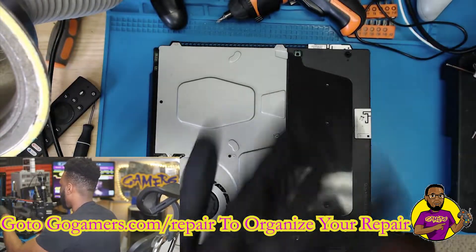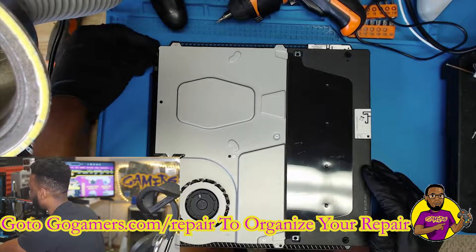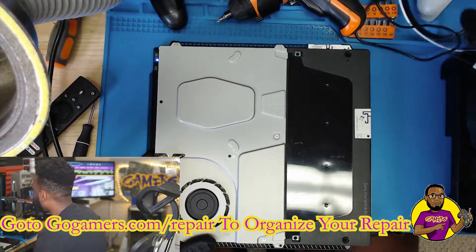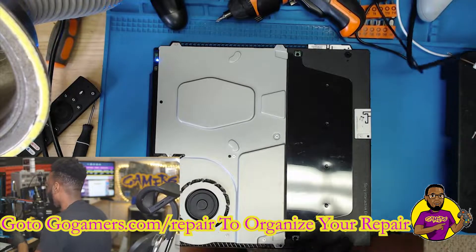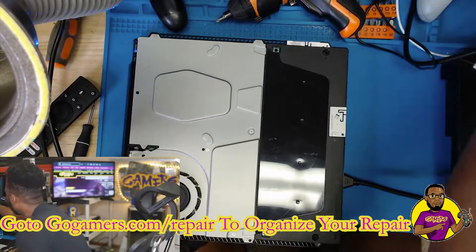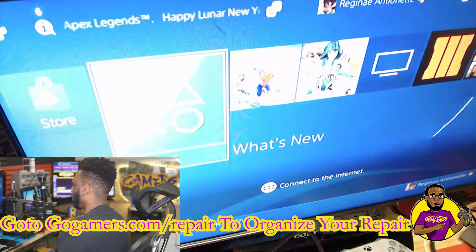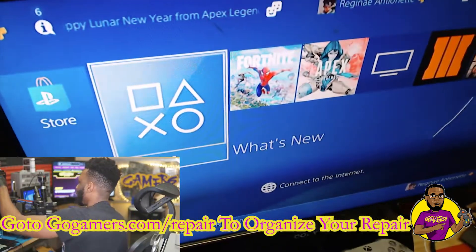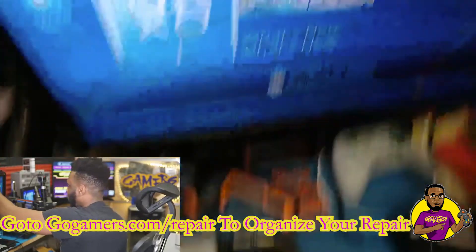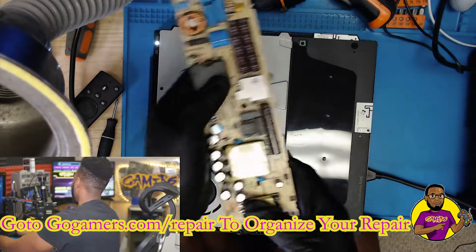We have the PS4 partially put back together with the board back in. Now it's time for the moment of truth — we got power and it's staying on, which is something we didn't have last time. Let me put the HDMI cord in and flip the TV to the correct input.